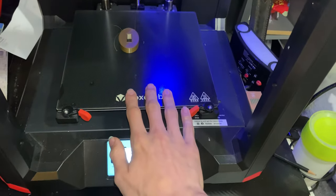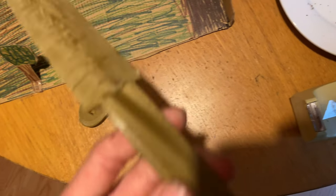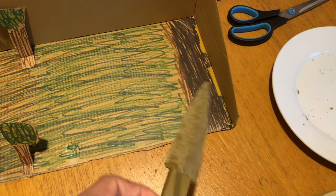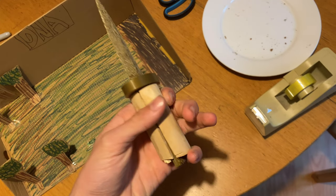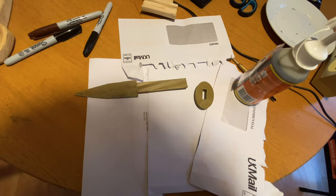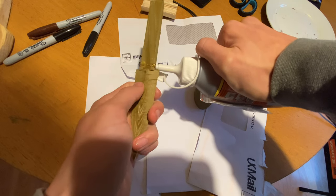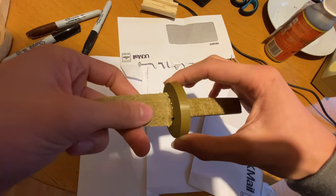It's New Year's Eve and the print's just finished! I'm going to take it off and put it onto the piece. Here they are together - I've got the blade, let's hope this fits. Yes, it fits! Let's chop that down. That looks nice. Now this is glued together, and that's what it looks like so far, which is looking quite nice. Got to poke through here.